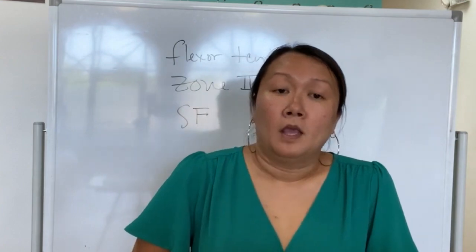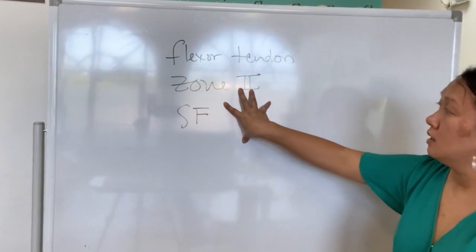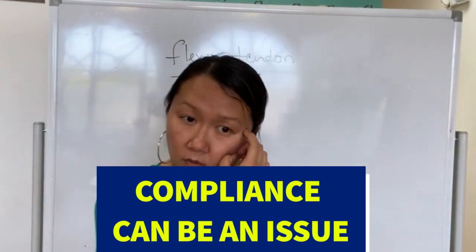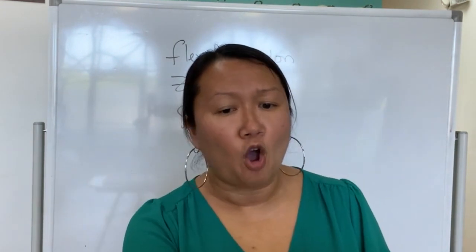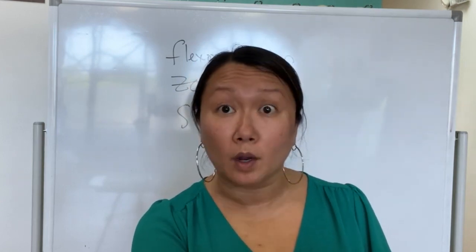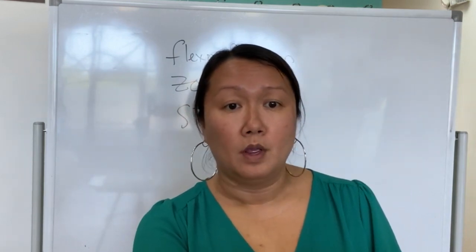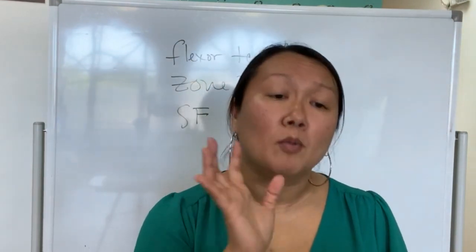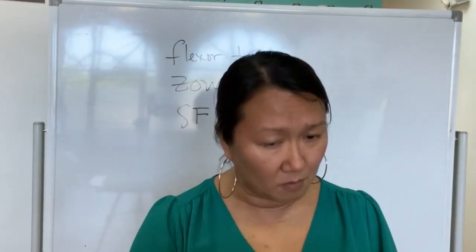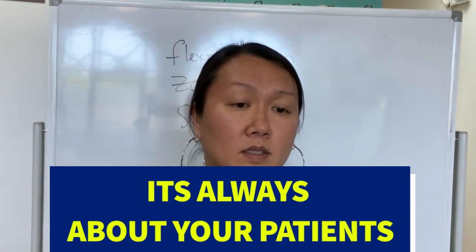Developing rapport is important especially with flexor tendons, because compliance is a huge thing. There's always a compliance issue — I don't care what kind of patients you're working with. We always think it's about us, but so much of it is about them. I always like to put it on my patient.